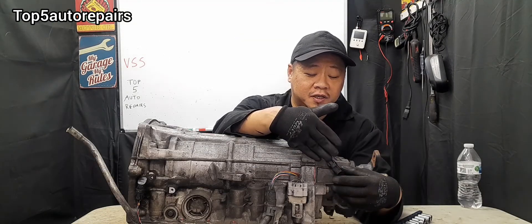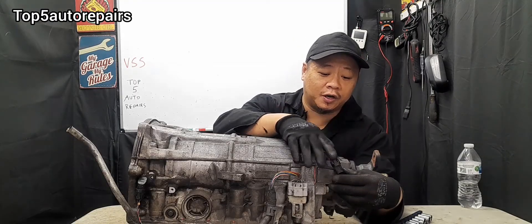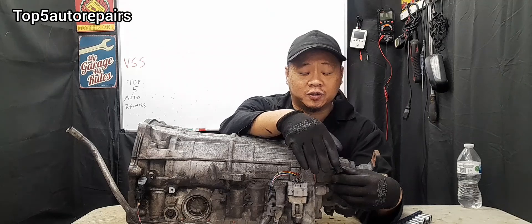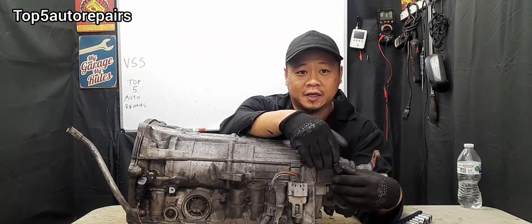There are a lot of reasons why the vehicle speed sensor fails. The speed sensor may fail due to normal wear and tear, or the wires may become brittle at the connection and cause an open or shorted circuit, or the speed sensor may be contaminated in oil.